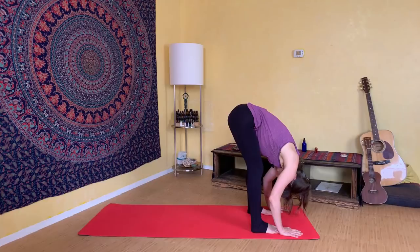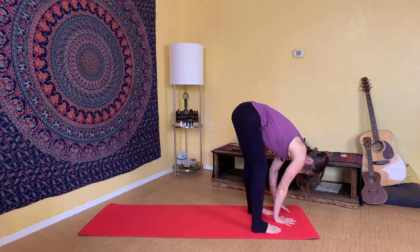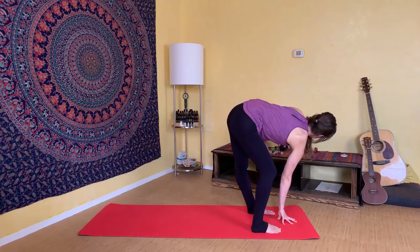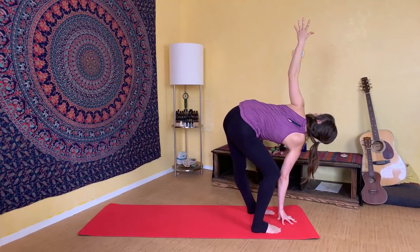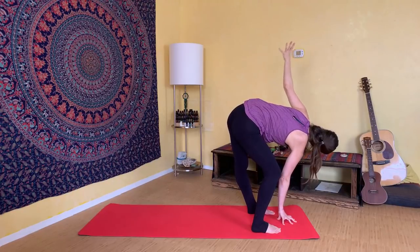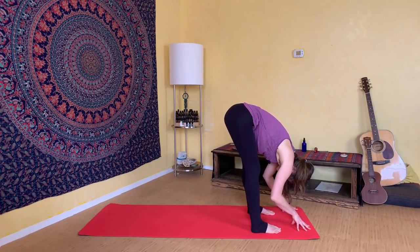Then prepare for the second side. Bring your right hand to the floor underneath your nose, bend into that right knee, and press the left leg straight. Lift and extend through your spine, then twist your heart open to the left, reaching your fingertips to the sky. Twist your heart around, reach through your left fingertips, breathing here. Take one more full inhale, then exhale and slowly release down towards the floor.